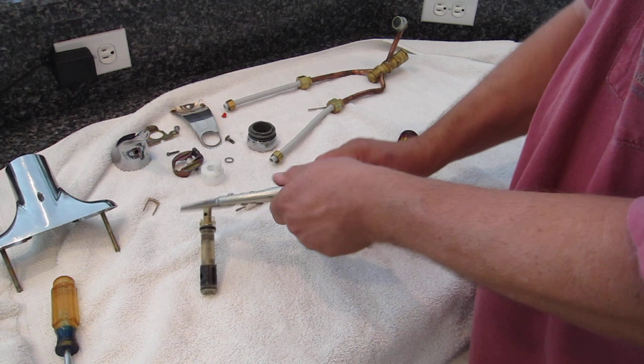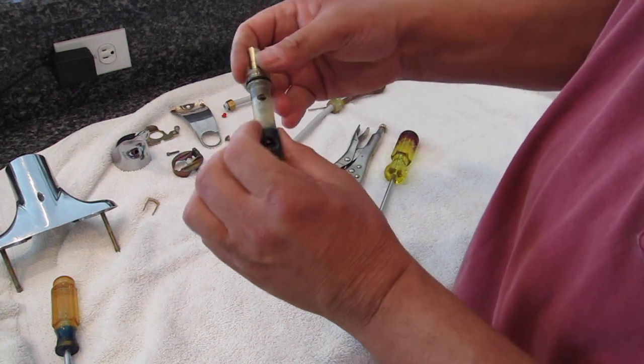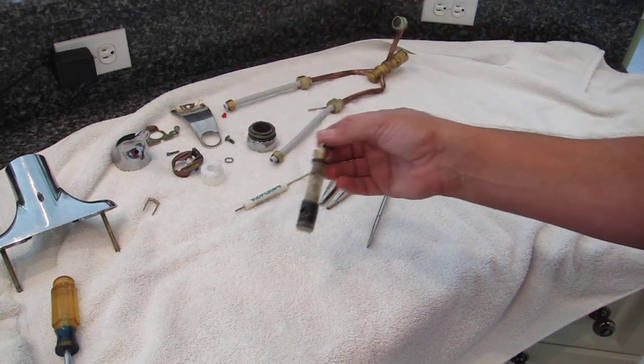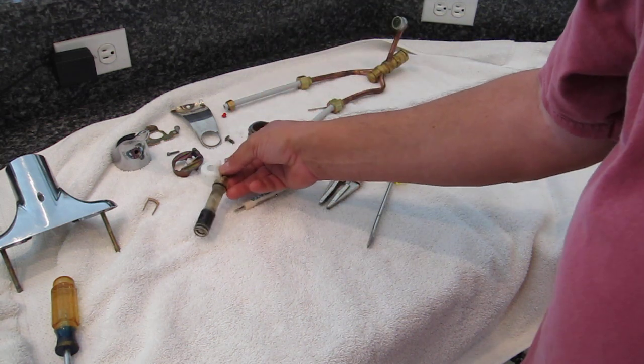Remove your vise grips from the shaft. There's a part number on the cartridge — take it down to your local home goods store for about $20, get the matching part, and then you can put it all back together.